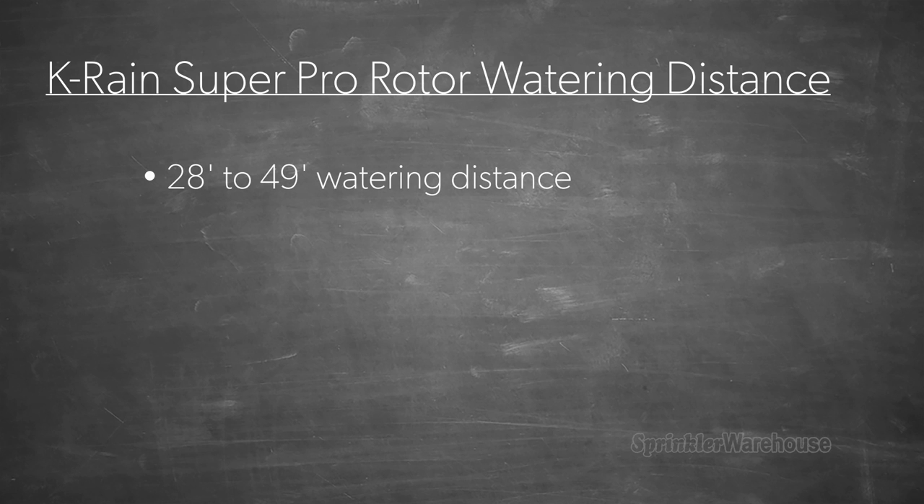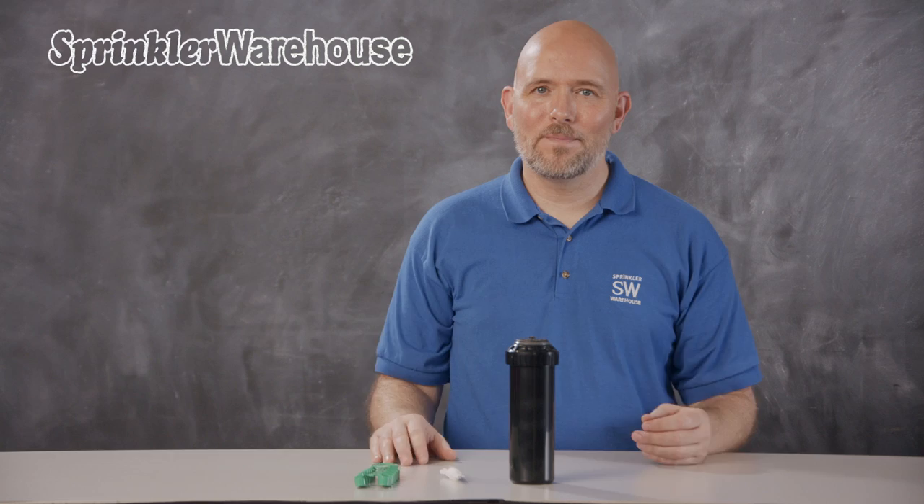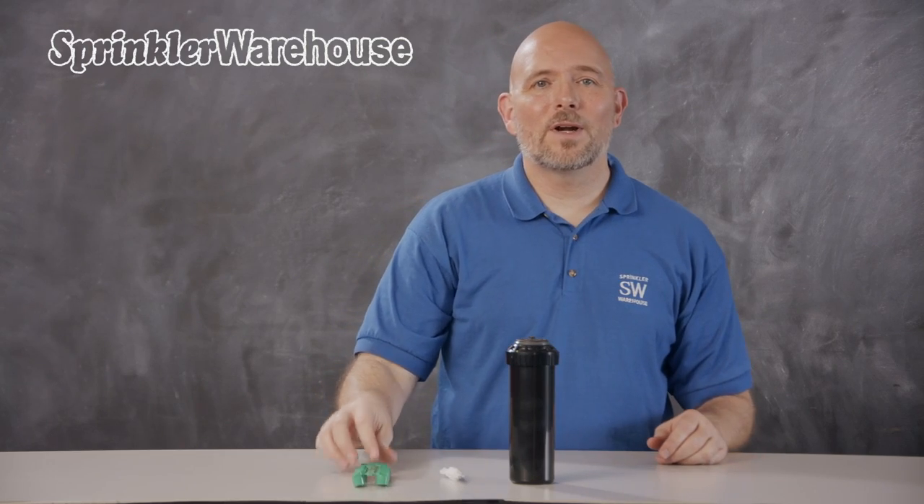It has a watering distance of 28 to 49 feet depending on the nozzle installed and how the adjustment screw is set. The rotor comes with a set of nozzles.